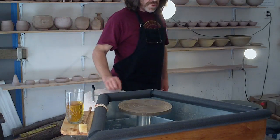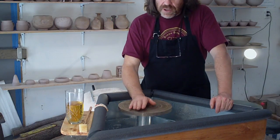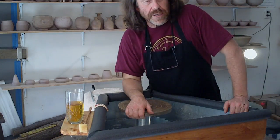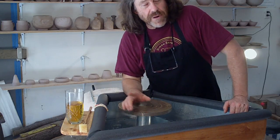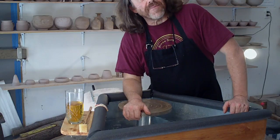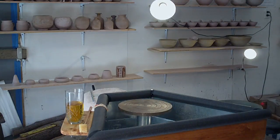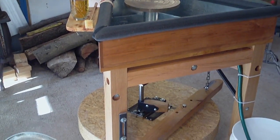I recommend this wheel to you. We are having five of them made. If you're interested, just get in touch with me — you know how to do that through the website, simonleachpottery.com. Have a great weekend — we're running a workshop here again so we're going to be busy, and I'll be making pots on this wheel, so that should be fun. Bye-bye for now, and don't forget — keep practicing.